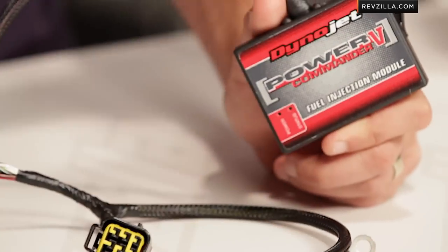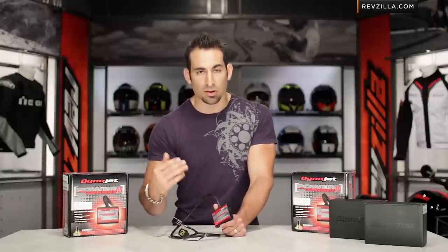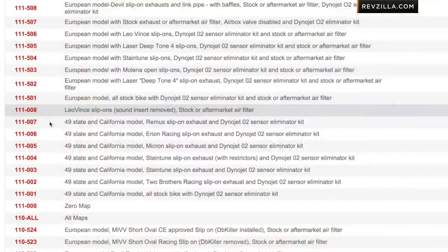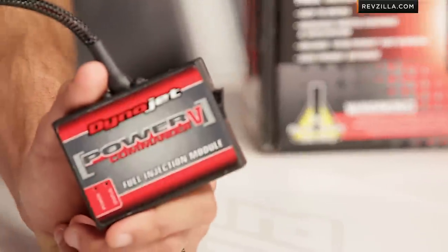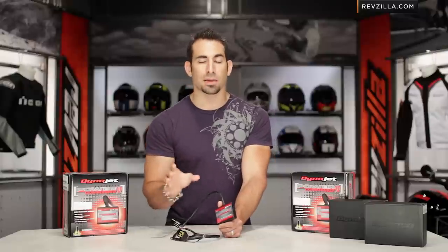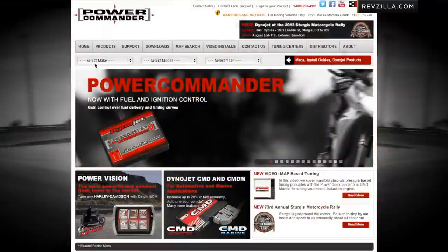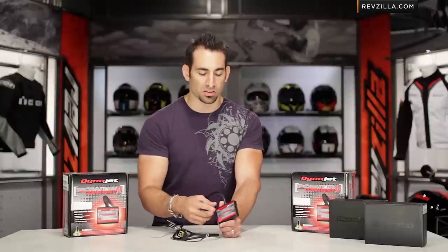Dynojet does include a disc with the software and 20,000 maps in the box, but they're constantly setting up bikes, running them on the dyno, and releasing new maps for all different types of bikes and configurations. So I might be running a stock R6, or my R6 might have a K&N filter with a Leo pipe on it — a full system or a bolt-on. There are maps for all different configurations, and you want to pick the map that's closest to your bike. Visit the Dynojet website, browse through the maps by make, model, and aftermarket setup, then download the map to your computer and use the Dynojet software to transfer the map onto the unit itself.